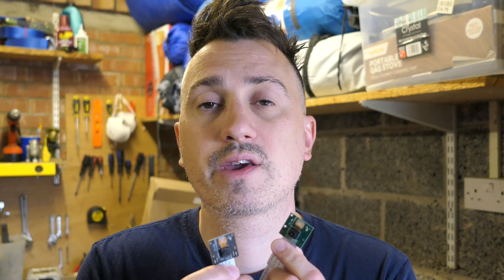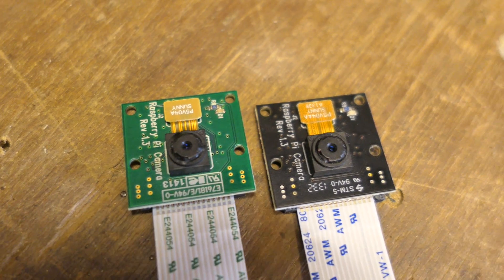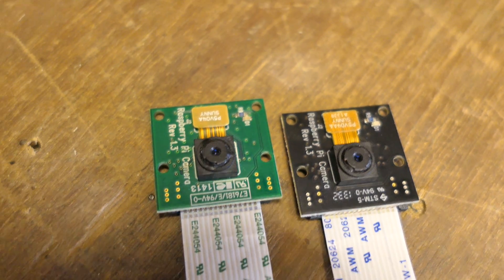Today in this video we're going to look at the new Raspberry Pi High Quality Camera Module. It was released about six months ago and it's a new addition to the lineup of existing cameras they already have. We have the version 1 and the version 2, and we also have the NoIR camera which allows us to do night vision recording.